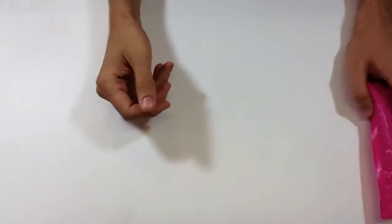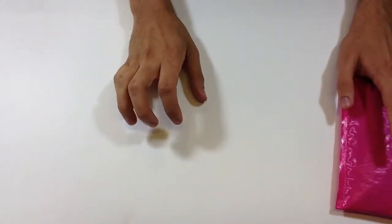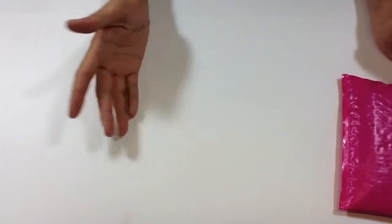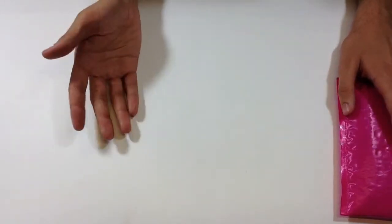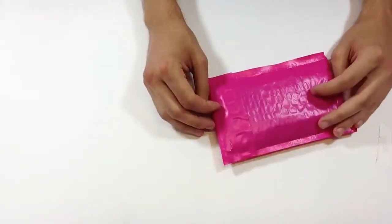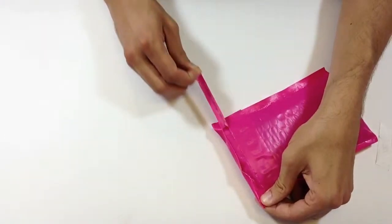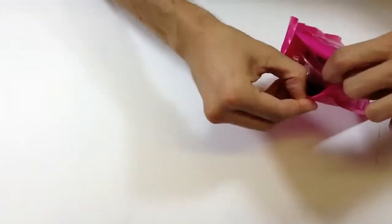Hello, welcome to the Arduino Boy instructional assembly video, where we put together a kit from Shiwi Electronics. This is the bag you'll get in the mail — it's got everything you need, and there's a nice little pull tab where you just pull it across and the whole thing opens up nice and neat for you.